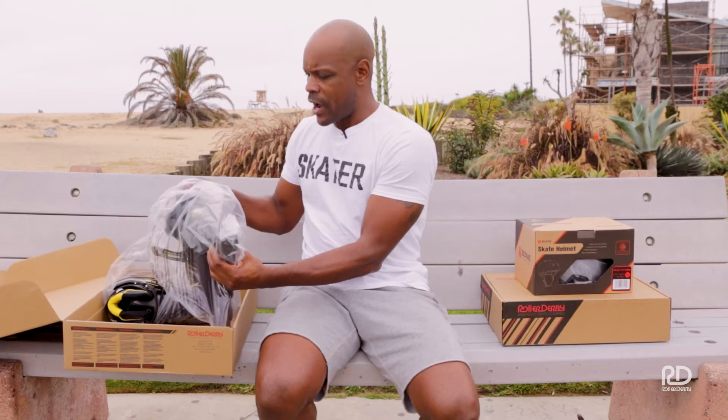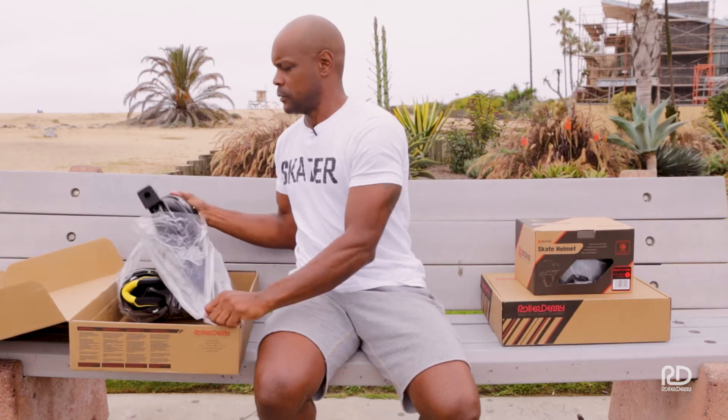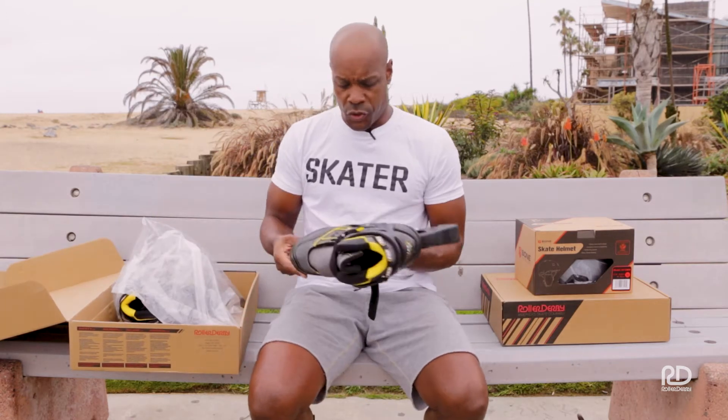You'll notice they come in a nice plastic wrap to keep them protected during shipping. The instructions I'm about to give you will work for most of our brands of inlines here with Rollo Derby Skate Corporation.